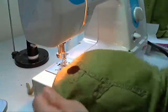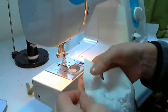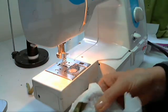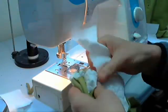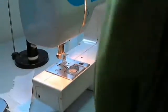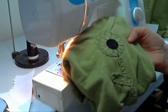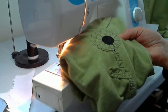There we go — cute little design! The back side has my stabilizer, which I'm just going to gently pull off and it'll stop right where my seam line goes. I hope this has inspired you to try free motion applique. Don't be scared of it — it does take some practice, but it's very relaxing and really a fun way to put your designs on.